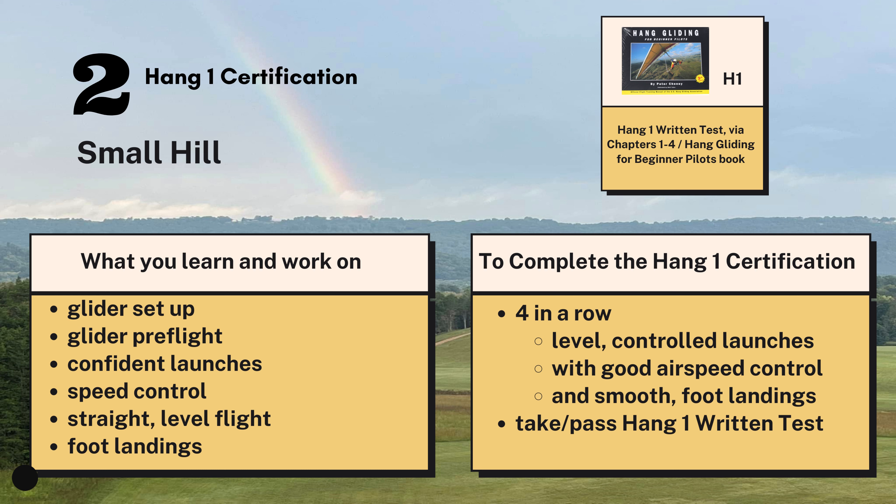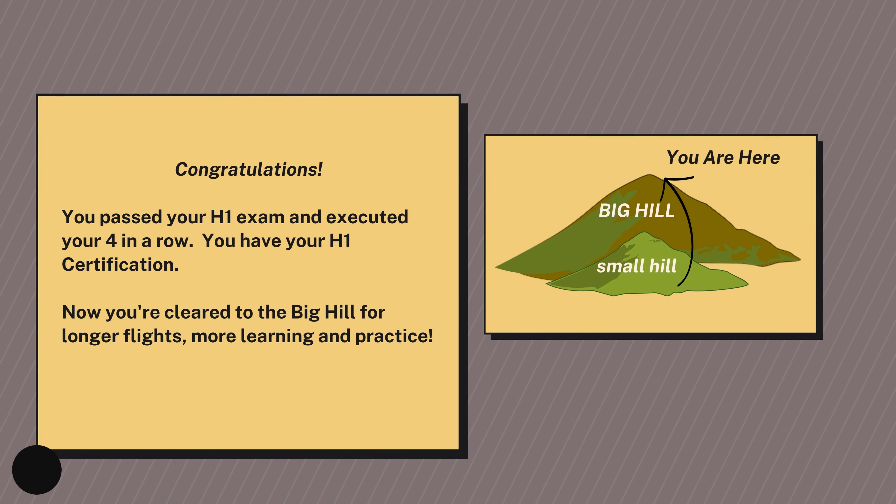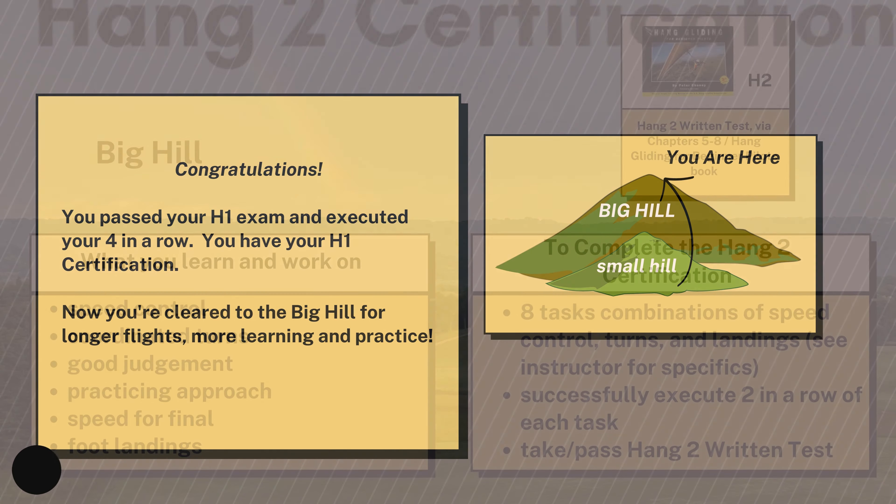For the Hang 1 test as well as the Hang 2 test, you'll want the book Hang Gliding for Beginner Pilots by Peter Cheney — it's available up in the shop. Don't avoid these tests; they're pretty easy. It's all basics and it's all in the book — just chapters one through four for the Hang 1, and you retake it until you pass. Once an instructor has signed you off on the small hill and you've passed your H1 written, you're now Hang 1 and cleared for the big hill.